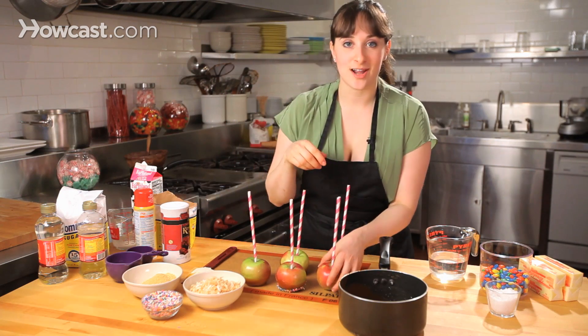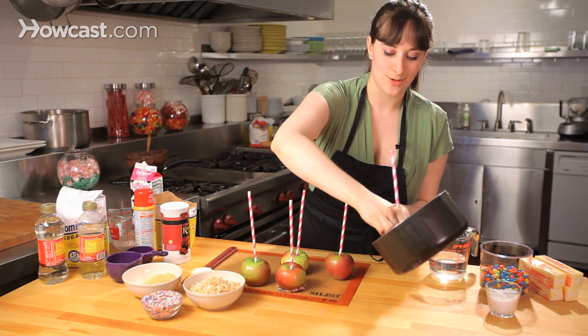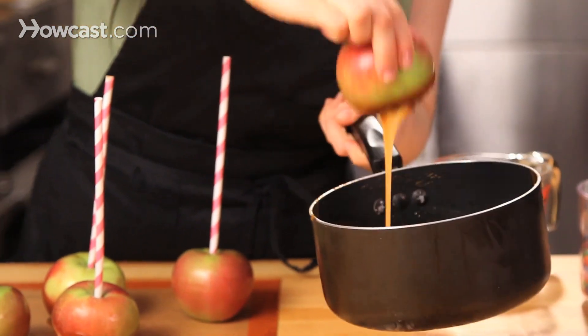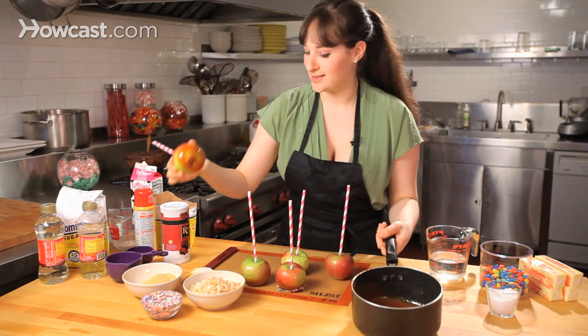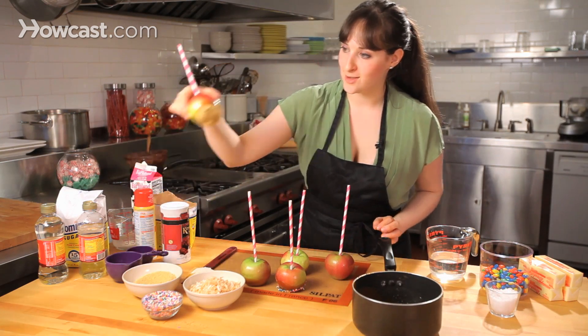I also have some graham cracker crumbs, some coconut — anything that you like. This is the time where you can kind of play around. Let it drip off. I just like to do the bottom of my apples; I feel like that's really fun. But if you want to dip your entire apple, feel free to go ahead and do that. But these are really cute.